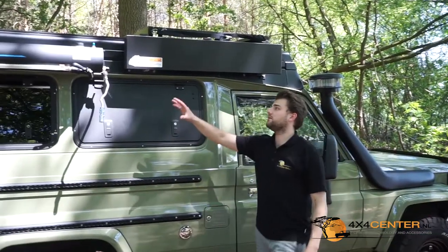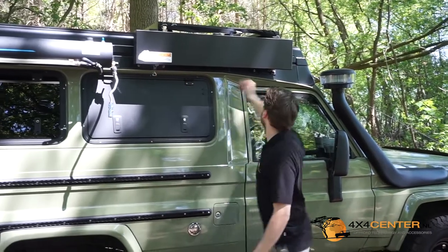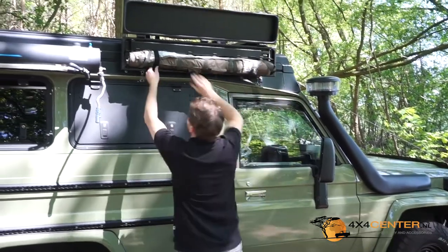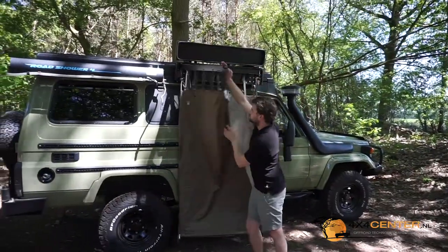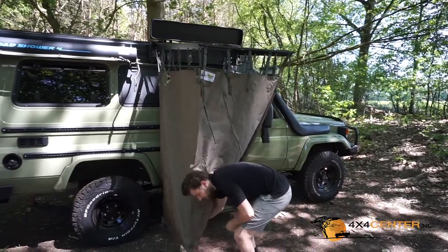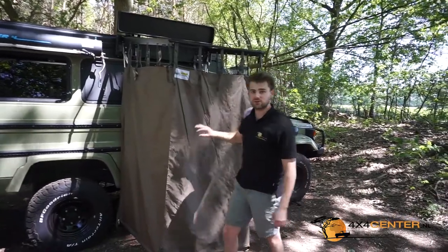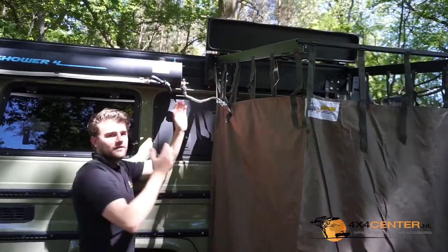The shower head can easily be combined with the privacy shelter from QuickPitch. I'm going to put it up so you can see how it works. You pull out the arms very easily to set up — in another video we will definitely highlight some features of this shower curtain. With the flexible neck you can twist the shower head in and then you can shower.